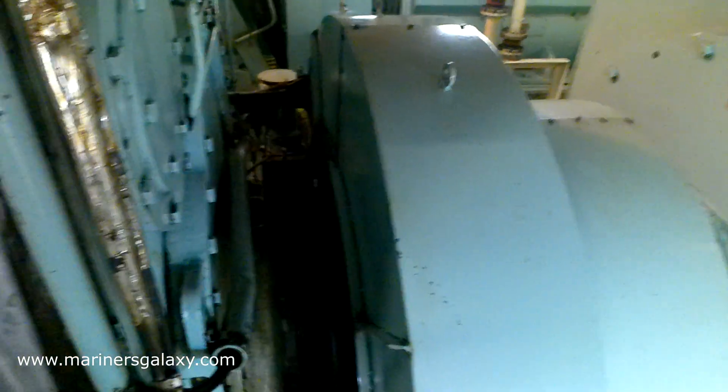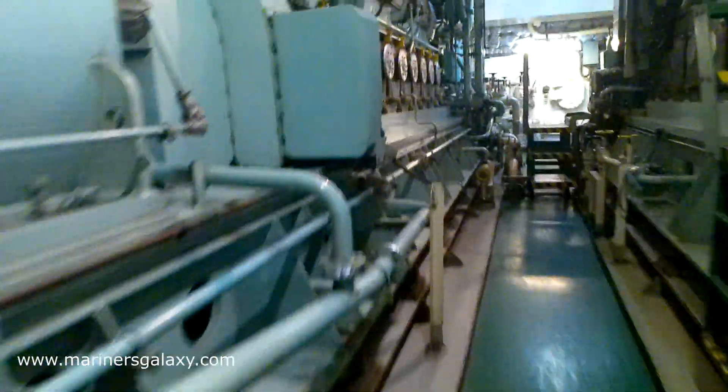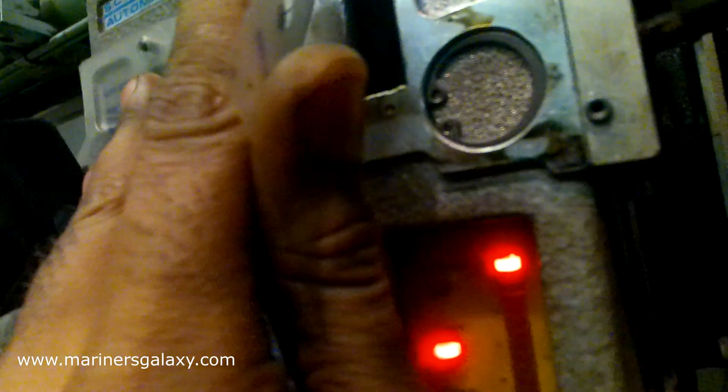Now we have to insert the optical disc provided with the template. This disc has certain optical properties that mimic smoke. We insert it inside, and as you can see, the sensor detects that there is now a hindrance in the light flow. It then trips the generator — as you can hear, the alarm is sounding.